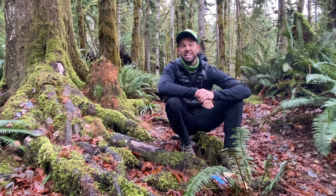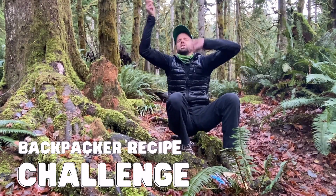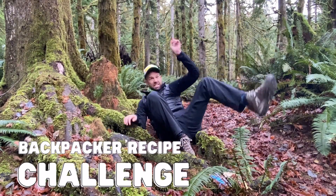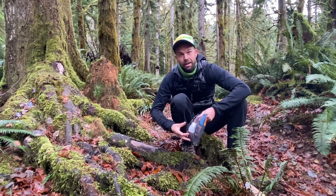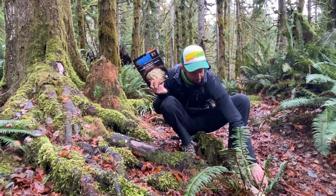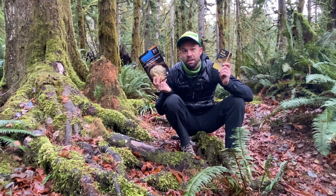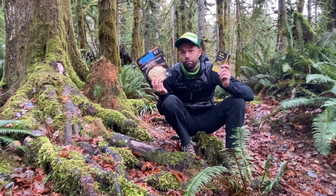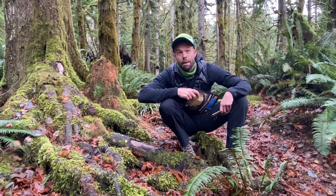Welcome back to another exciting episode of Backpacker Recipe Challenge. What does that even mean? Great question — I'm going to take a classic packaged meal and put it up against Monte Boca, and see if I can match this packaged meal's flavor without having to eat out of a bag. Let's see what happens.